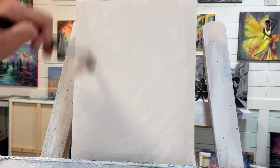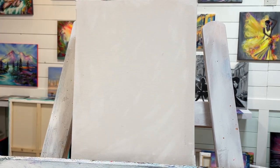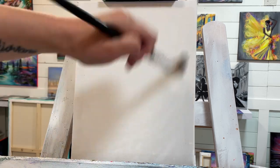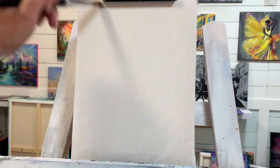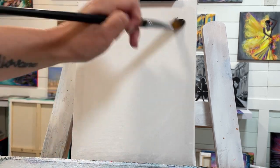There are other things you can use to prep your canvas if you want — you can buy a medium, but I find water just works well enough for me. You don't want to use too much water, and you don't want to wait too long before applying the paint either, because it's going to dry quickly.